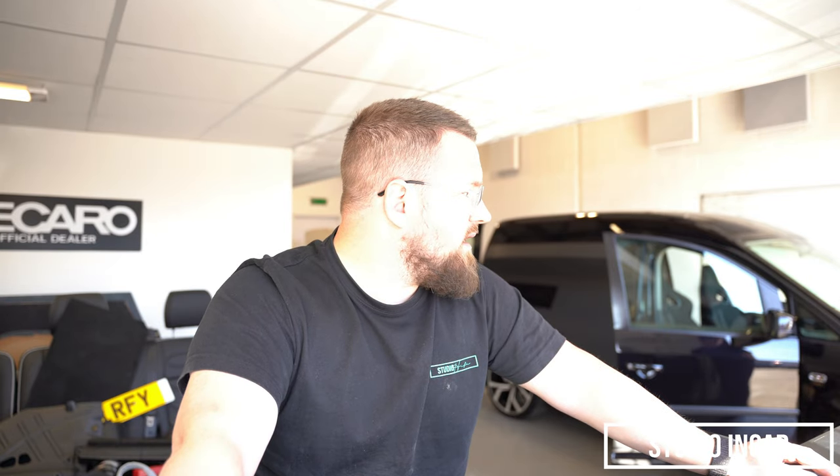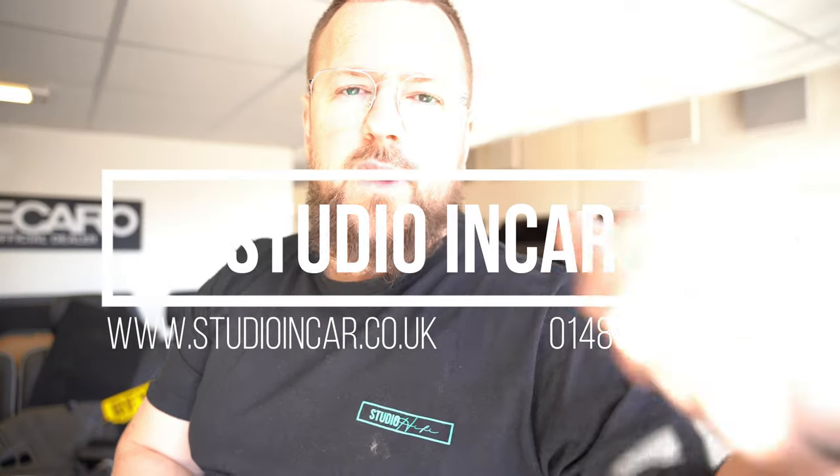Likes and subscribes — I know it's a cliché YouTube thing to say, but it genuinely helps our numbers go up. As our numbers go up, our videos can get better and we can spend more time doing them for you. Give us a call, come down, come have a chat. Take it easy — I'm Carl from Studio Inca.